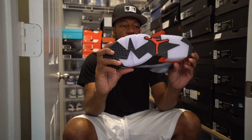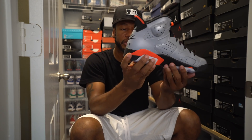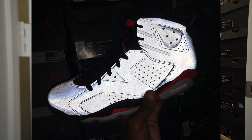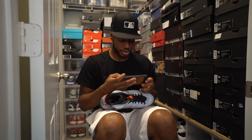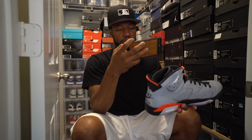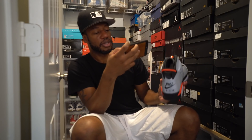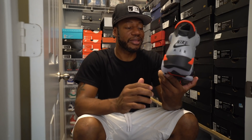You got a clear outsole mixed with a little bit of black, and a 3M upper. I haven't even taken a picture yet — let me see what this 3M looks like in the light. I know it's 3M, but I want to see what it looks like. 3M is definitely popping. Outside of that, I think that's pretty much it.